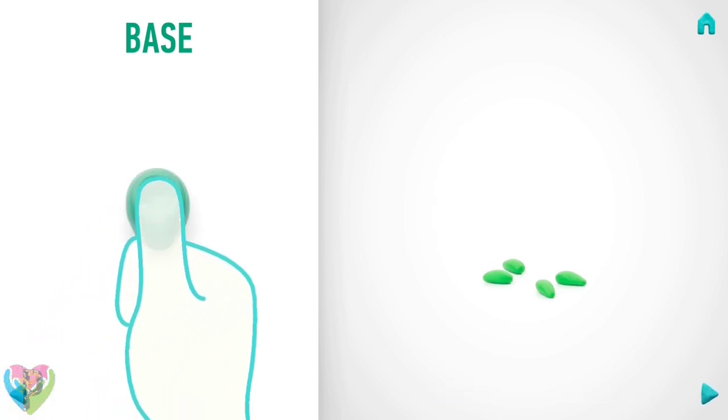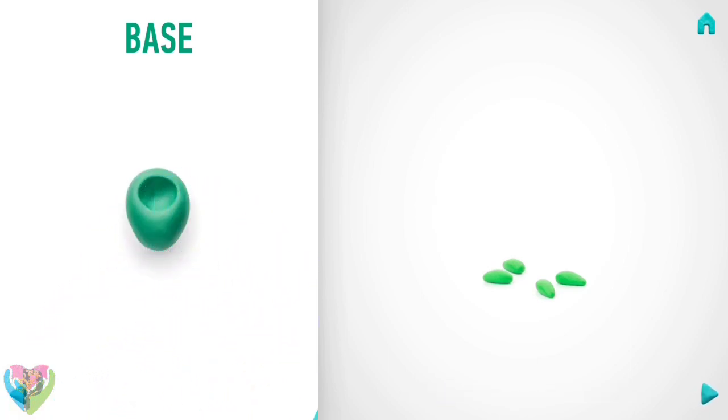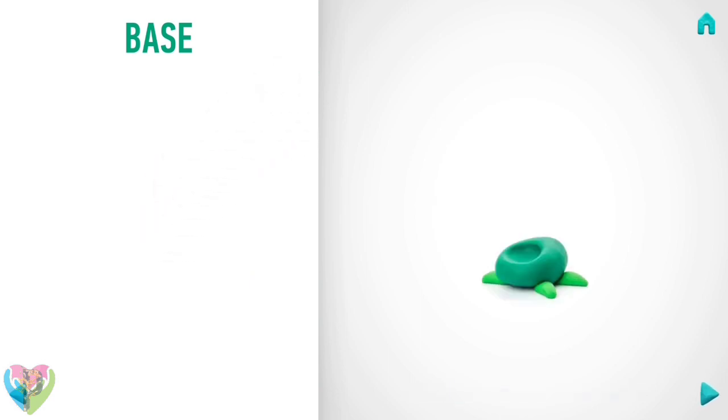Pin it with your finger. Great job! The base is done!